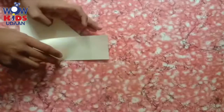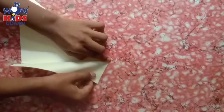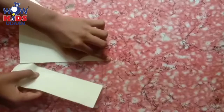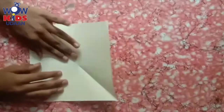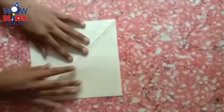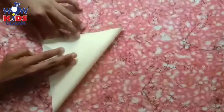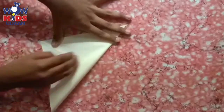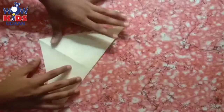We have to press down and tear it. Always we do it the same way. Now open. After opening, just you have to — what you have to do? Fold it from the opposite side. After folding from the opposite side, again open it.